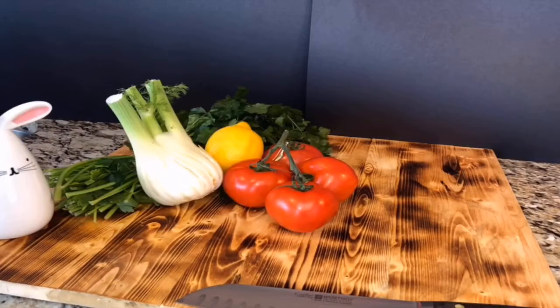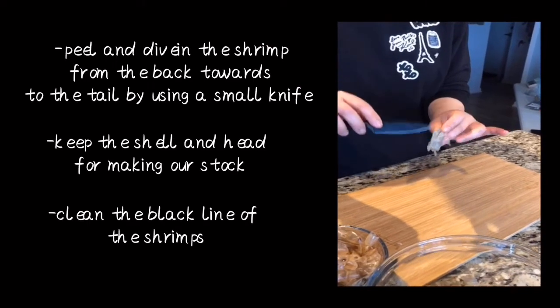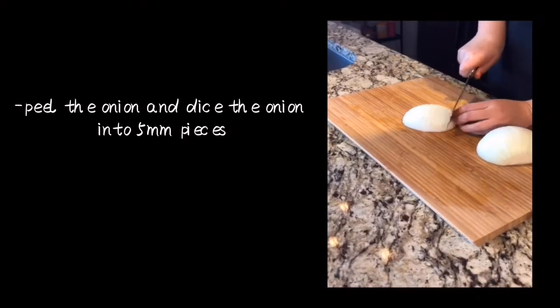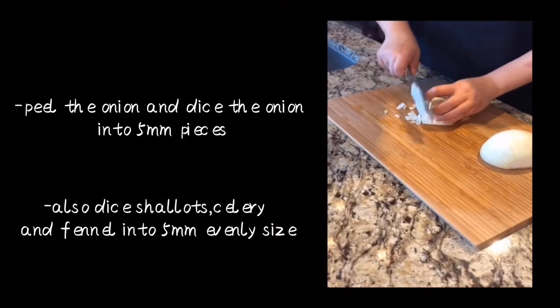First, start to prepare all the ingredients for today's dish. Peel and devein the shrimps by using a small knife. Keep the shells and heads for making our stock. Dice onion, celery, fennel, and shallots into evenly-sized pieces.